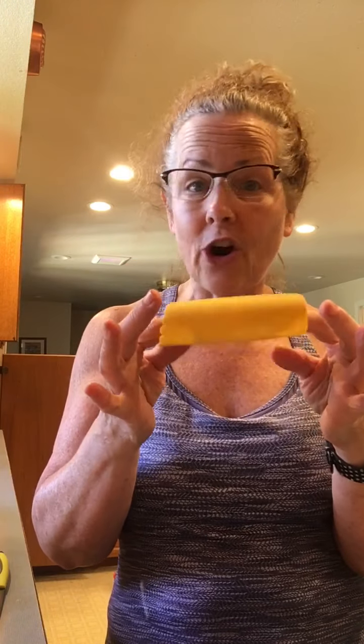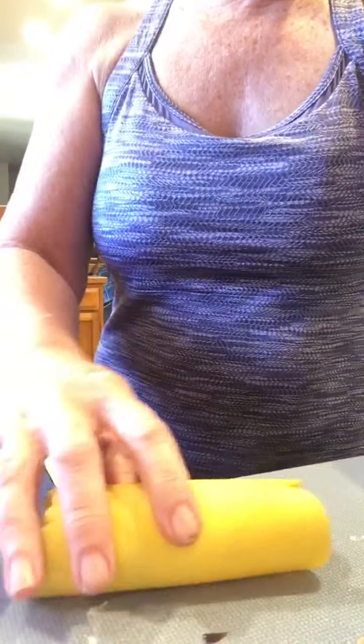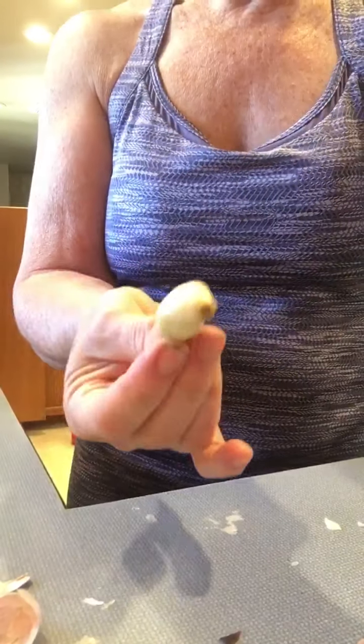Have you ever peeled garlic and struggled with getting all the peel off? Well, this is a little garlic peeler. Basically you stick the garlic inside — I'm going to drop the camera down so you can see what I'm doing — and you roll it like this. Check that out: your garlic is peeled.